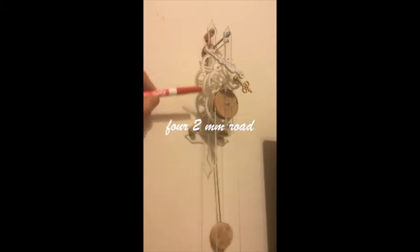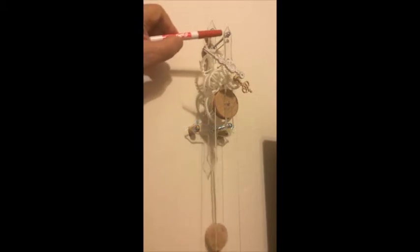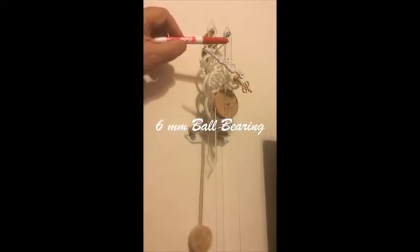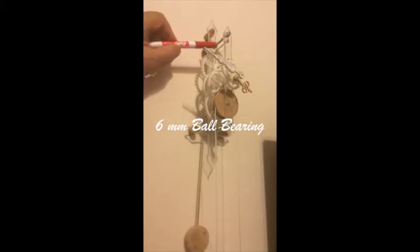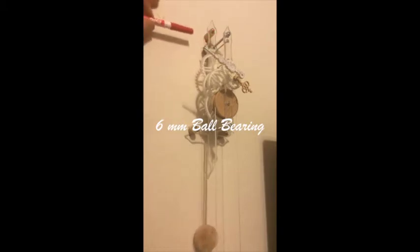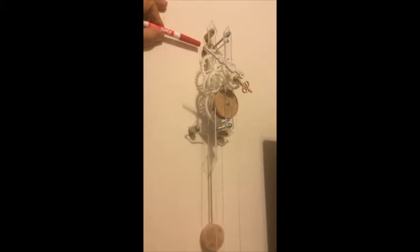All you have to do is add some hardware. In my case, I use two-millimeter rods — there are four of them — resting in six-millimeter ball bearings with a two-millimeter inner boring, which fits the rods nicely. The pendulum itself rests on a six-millimeter ball bearing.